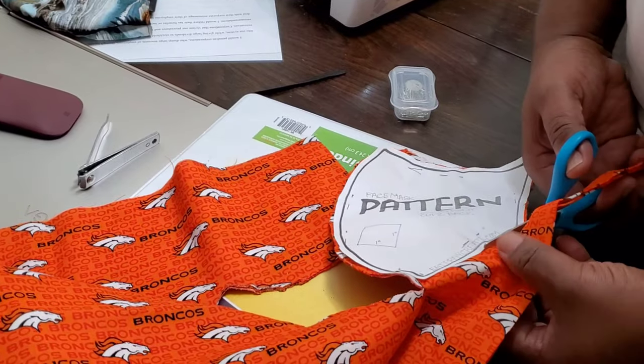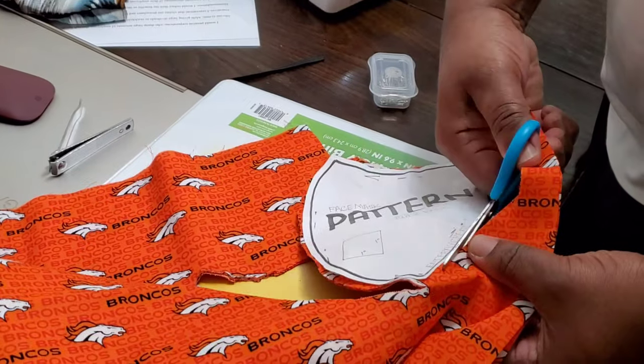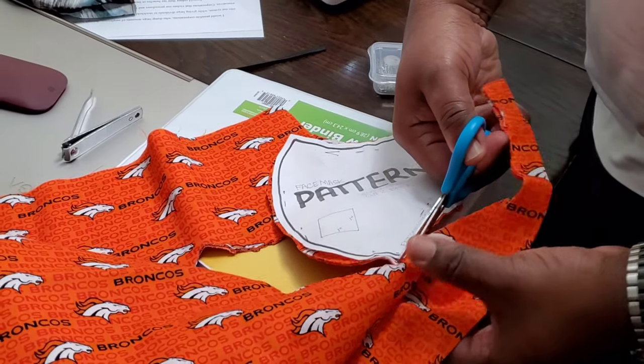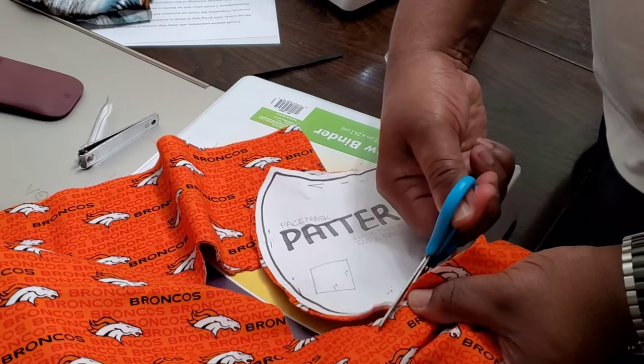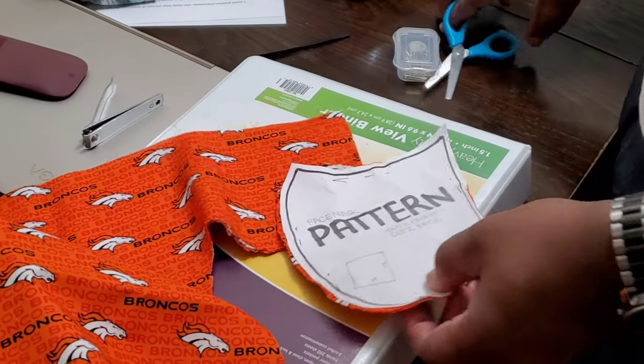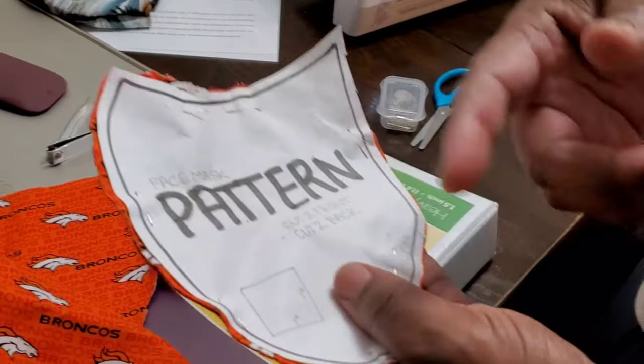I see a lot of different face masks on the website. Don't pay for a face mask — you can go to the store and make your own. This is not going to cost you very much. So that's basically it — you cut the pattern.